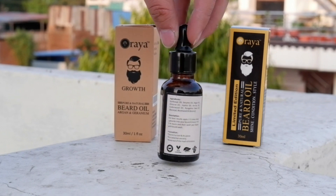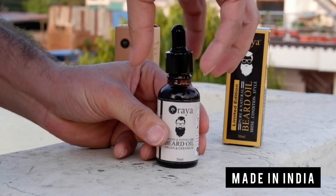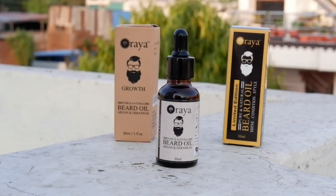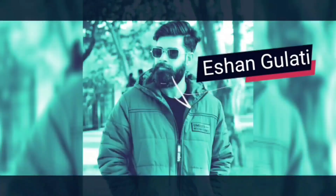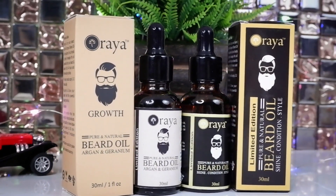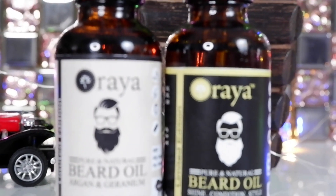Today I have brought you two natural beard oils from the brand Oraya. These are original and natural beard oils. Welcome back to my channel — today I have two beard oils from Oraya. They are natural and I will tell you how these beard oils are better, so let's start.